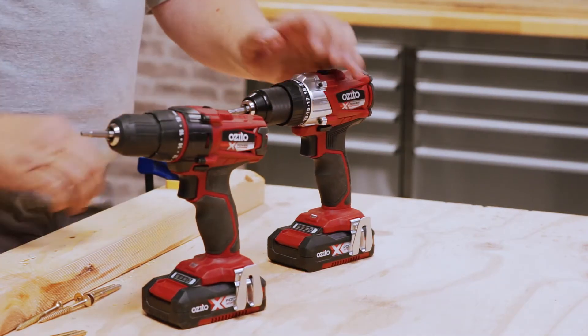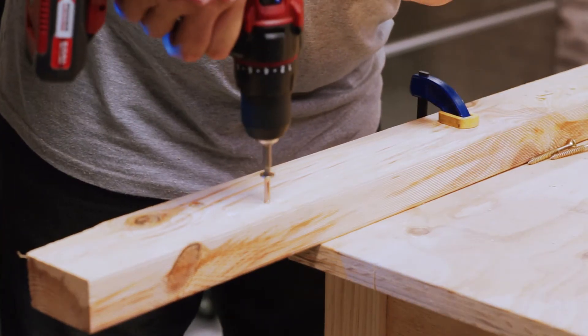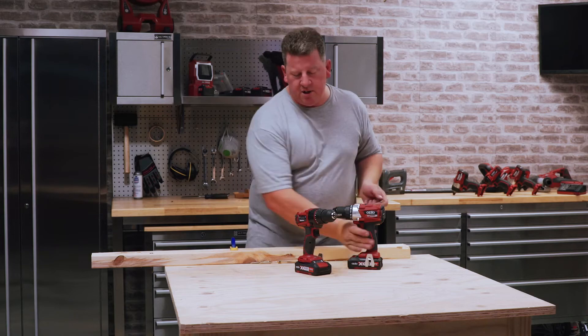So let me demonstrate this and see how that might actually be the case. Let's try the brushed machine. Now let's try the brushless.